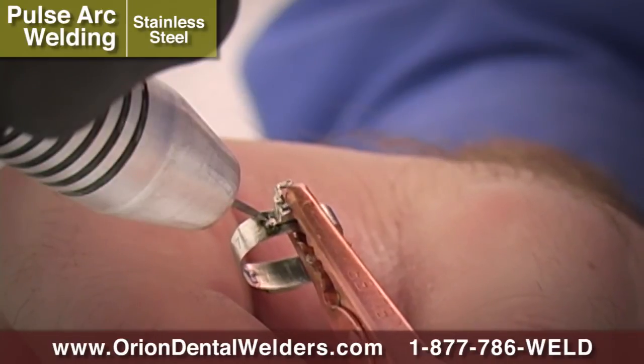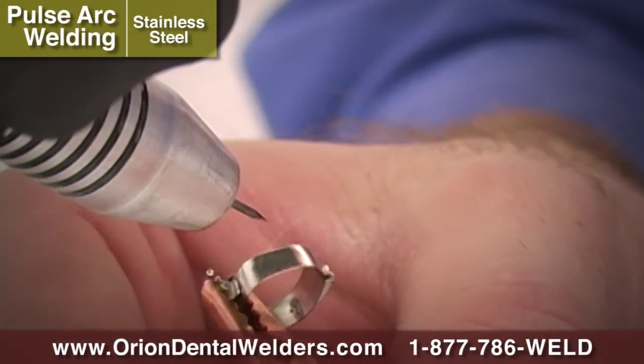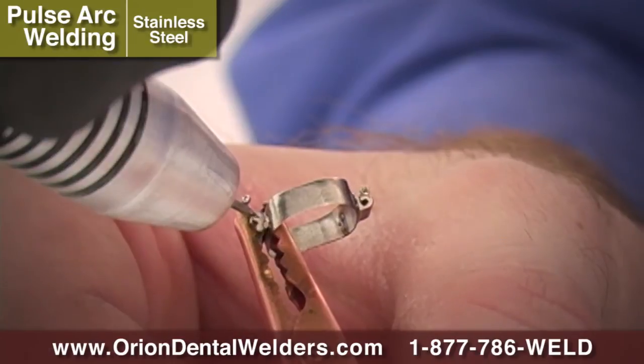After temporary placement, use the Orion's Micro Pulse Arc Mode to create a permanent joint between the buccal tube and the molar band.